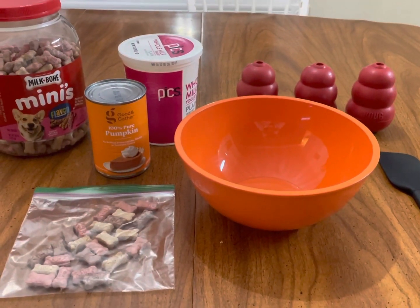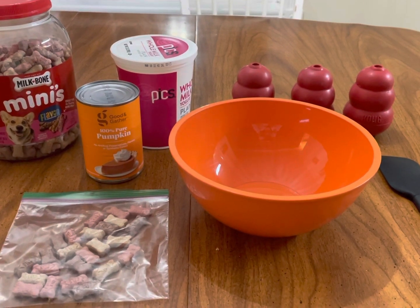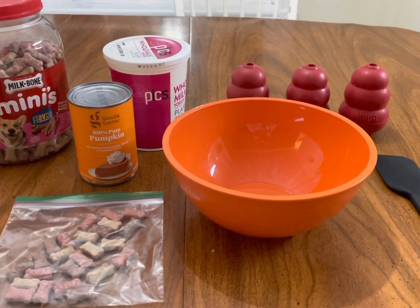The ingredients for today's recipe are milk bones, which will be the crust for the pumpkin pie, one can of plain pure pumpkin, and two cups of plain yogurt.